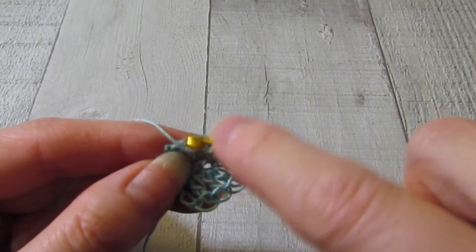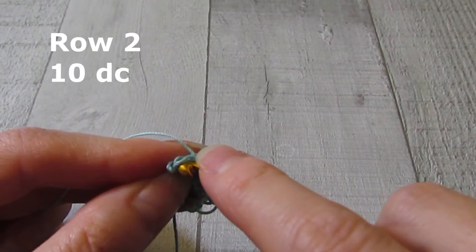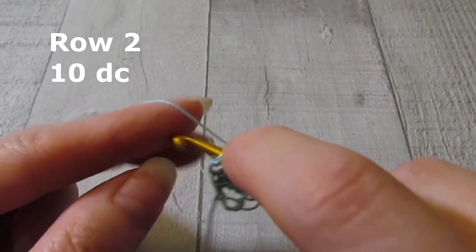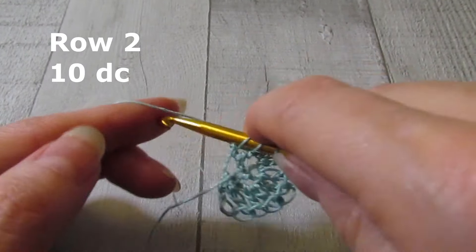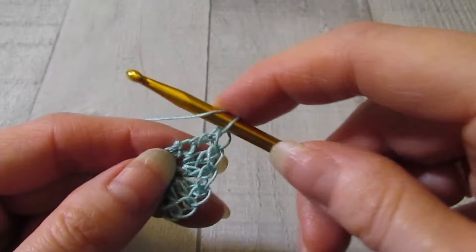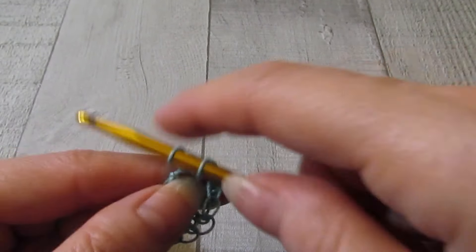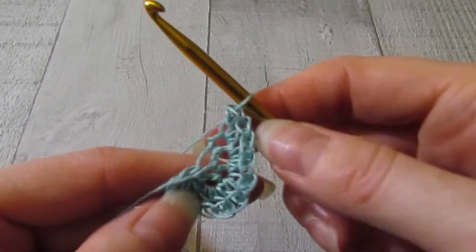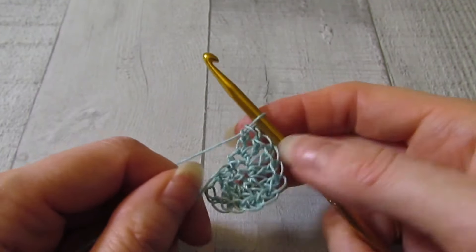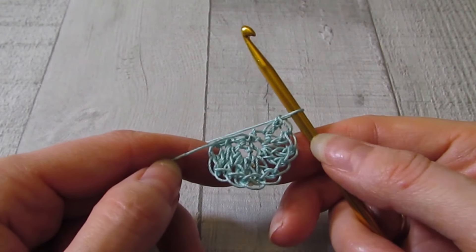There is my last stitch. Now since I'm using this larger hook with this thinner yarn, it's going to result in a more open stitch, which is what I'm going for. So that is row two — we have ten double crochet.